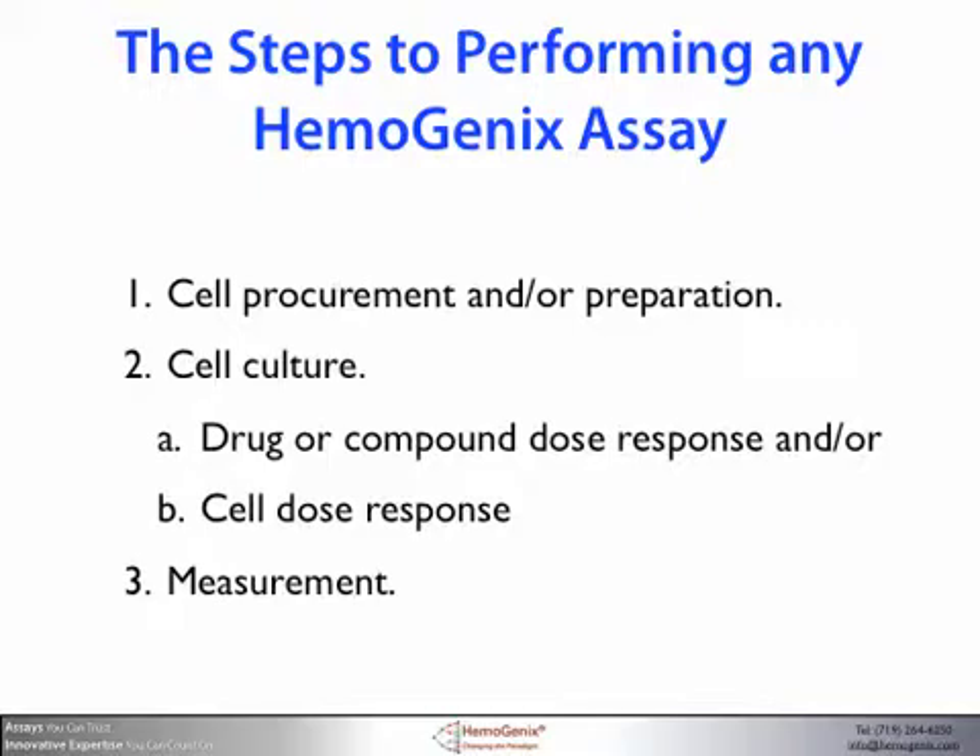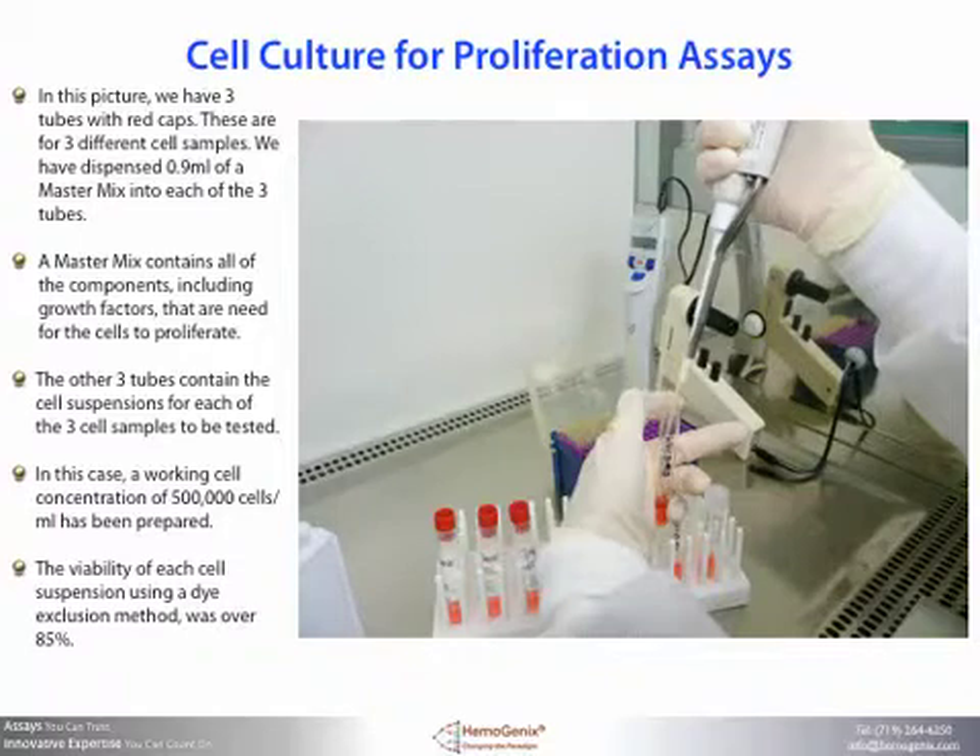We can now turn our attention to setting up the cell culture step of the assay. In this picture we have three tubes with red caps containing 0.9 milliliters of a master mix needed to culture and stimulate the cells. A master mix contains all the components, including growth factors, that are needed for the cells to proliferate and grow. The other three tubes contain the cell suspensions for each of the three samples to be tested. In this case, a working cell concentration of 500,000 cells per milliliter has been prepared.